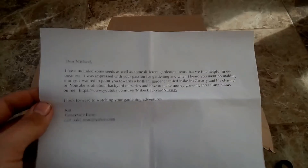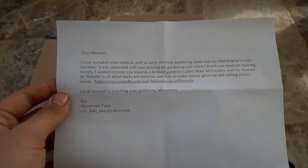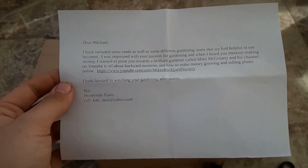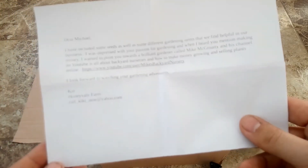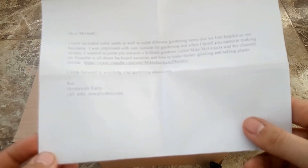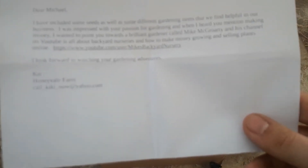So inside there's a note that says: Dear Michael, I have included some seeds as well as some different gardening items that we find helpful in our business. I was impressed with your passion for gardening and when I heard you mention making money, I wanted to point you towards a brilliant gardener called Mike McGrawty, and his channel on YouTube is all about backyard nurseries and how to make money growing and selling plants online. And there's a link to his YouTube channel. I look forward to watching your gardening adventures, Cat, Honeyvale Farm.